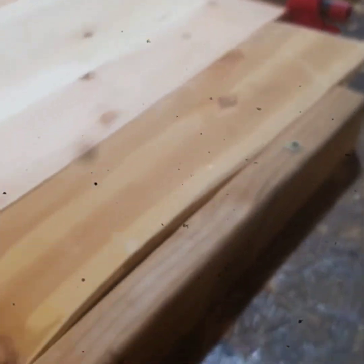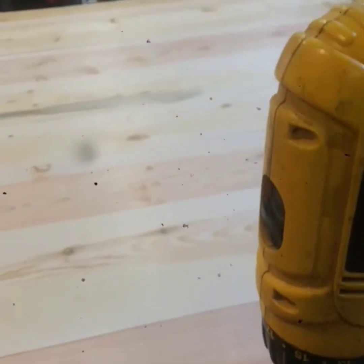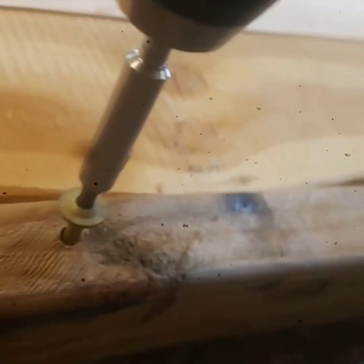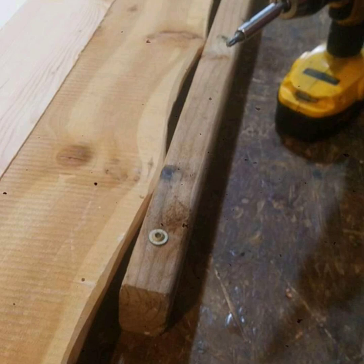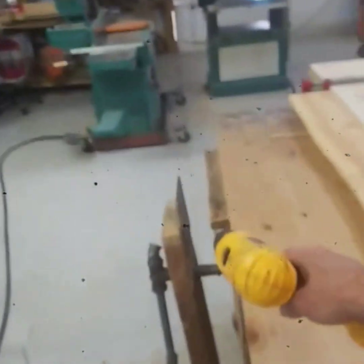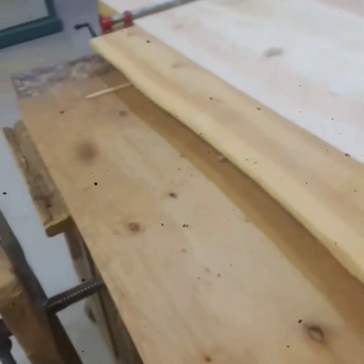This backstop right here is probably the most important part - it transfers to the clamp over there. We'll just cut a little block right over here between the clamp and the tabletop, and then we'll be able to put pressure on it right there.